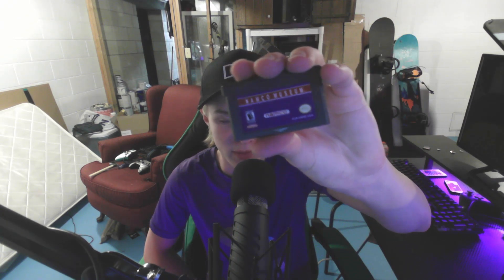It actually came with three games, a charger, and the Game Boy itself. First up there's a game cartridge container, which is really cool — I didn't think it was going to come with games. It came with Finding Nemo, Namco Museum, which actually has a whole bunch of games in it, and then That's So Raven. These are all games, by the way — Finding Nemo and That's So Raven are games, not movies.